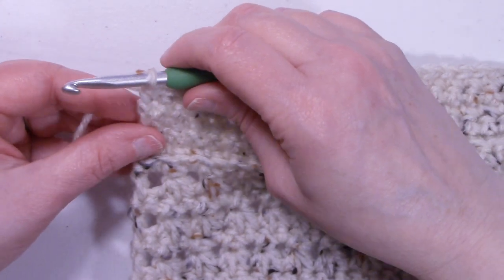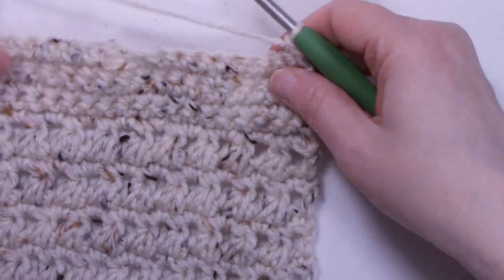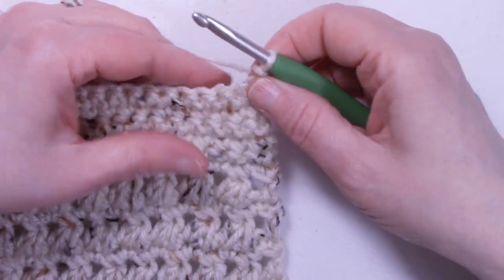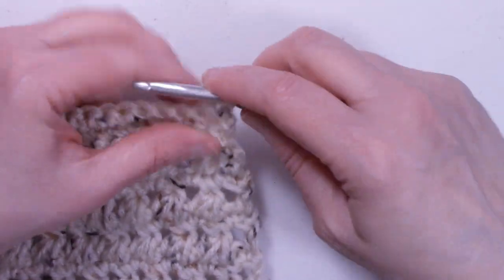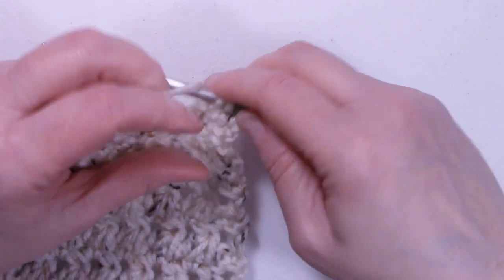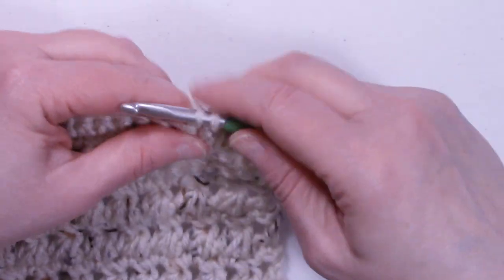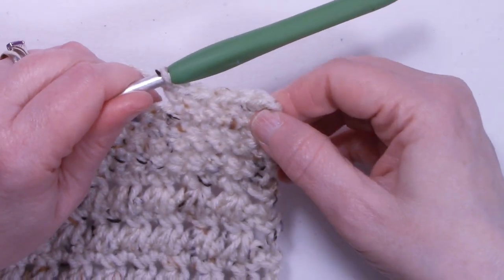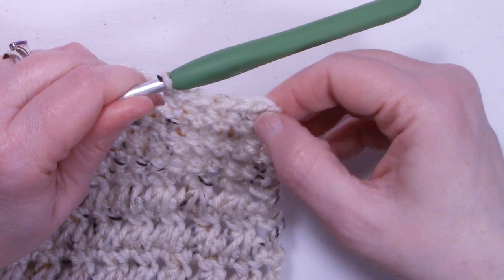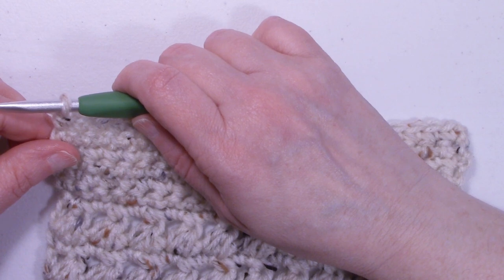Row twenty-five is a chain one, turn the work, and single crochet in each stitch across. At the end of row twenty-five, we still have 22 stitches.